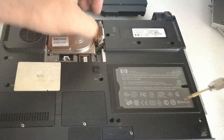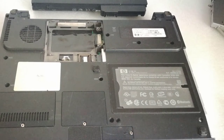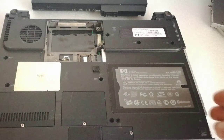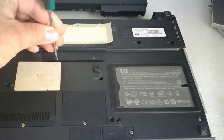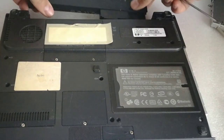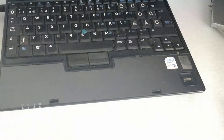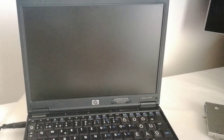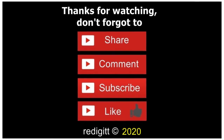Because I had some problems during the installation — the motherboard couldn't recognize the second hard disk drive — I had to remove the 1.8-inch mechanical drive. After that I had no problems; it worked flawlessly. In my next video I will install Windows 7 and make some hard disk drive speed tests, and I will measure the boot time with the SSD. Thanks for watching — don't forget to share, comment, like, and subscribe. See you next time, goodbye!